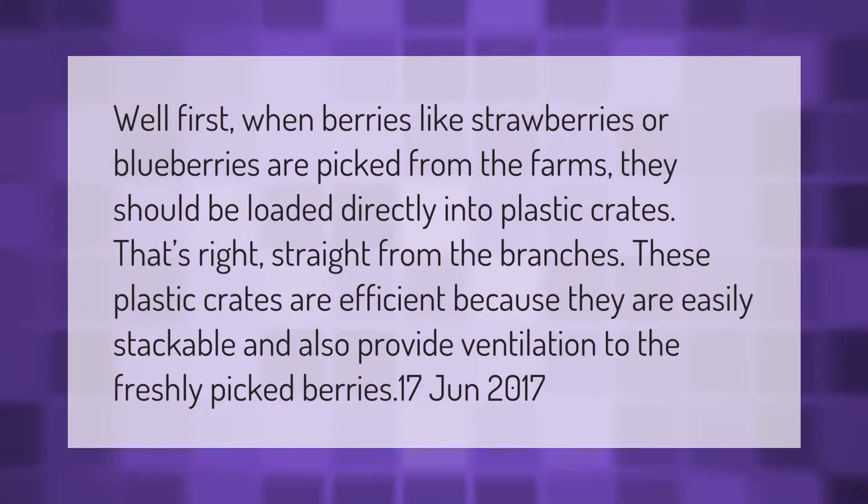When berries like strawberries or blueberries are picked from the farms, they should be loaded directly into plastic crates straight from the branches. These plastic crates are efficient because they are easily stackable and also provide ventilation to the freshly picked berries.